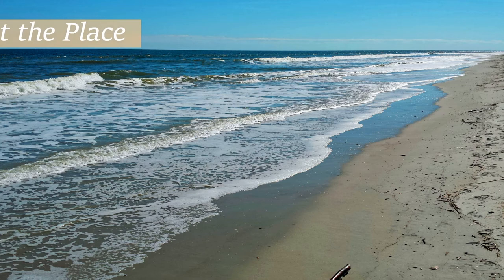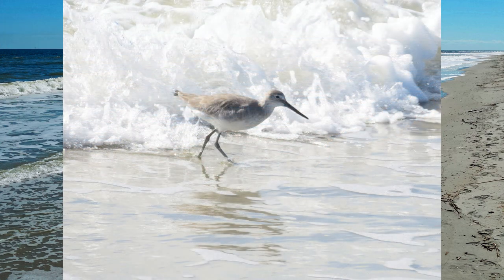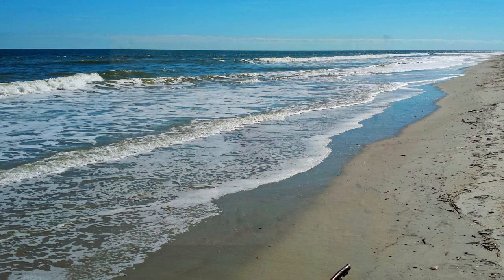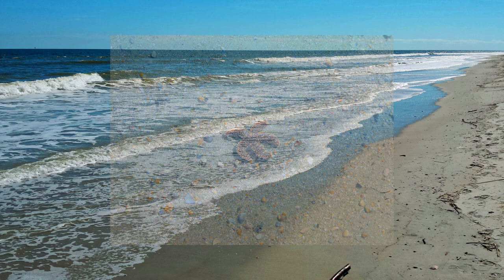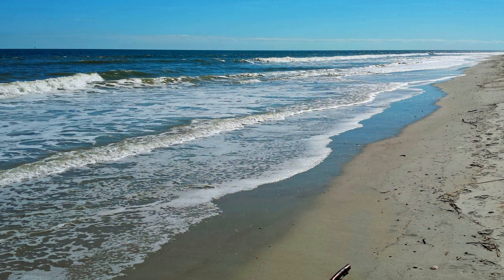I needed a winter escape from snowy Colorado, so I revisited my Tybee Island beach photos from previous trips. Tybee Island is located near historic Savannah, Georgia. I fell in love with the subject of diagonal waves hitting the shoreline, framed by misty clouds at the horizon line. Painting a beach scape is like a day at the beach.